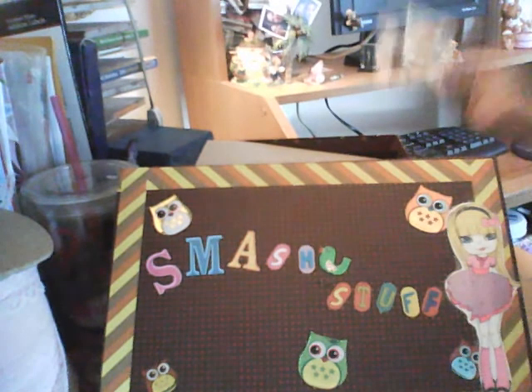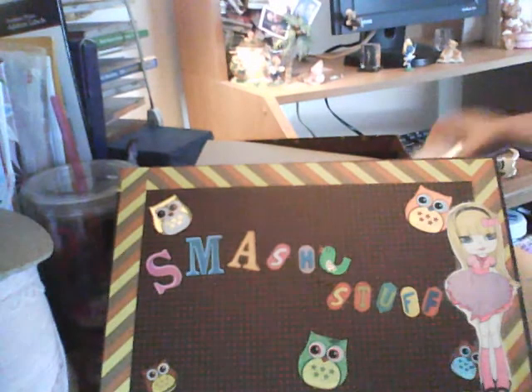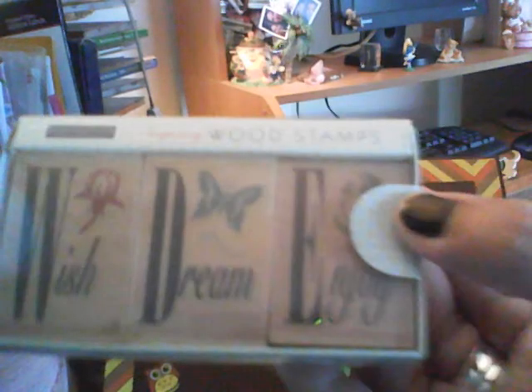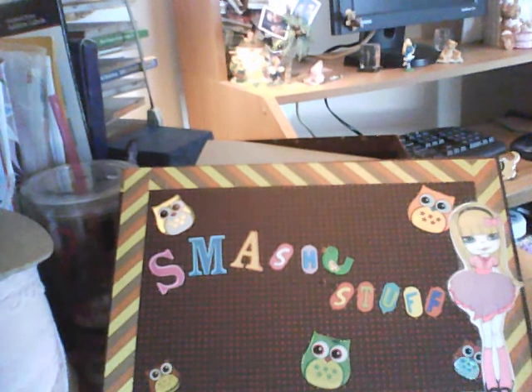I also got this — my brother got me that, and I'm going to use it in my smash book. She also got me these — it's three stampers, never been opened. Got that too.